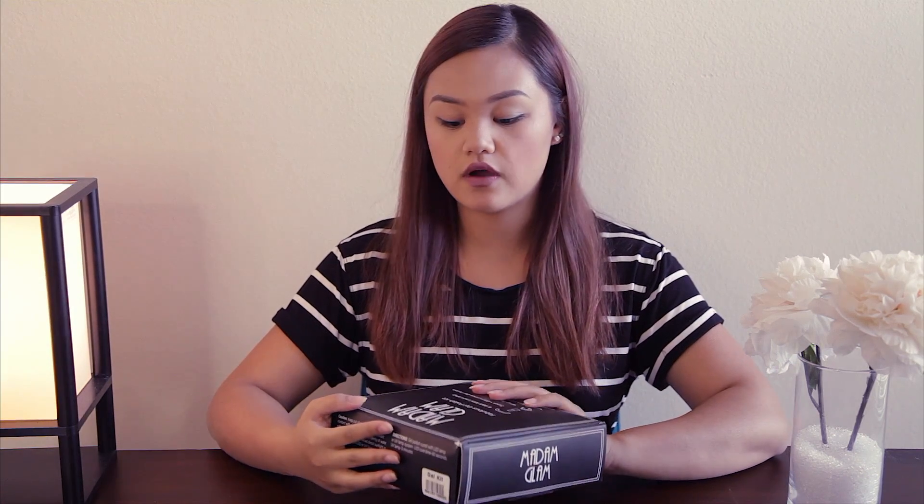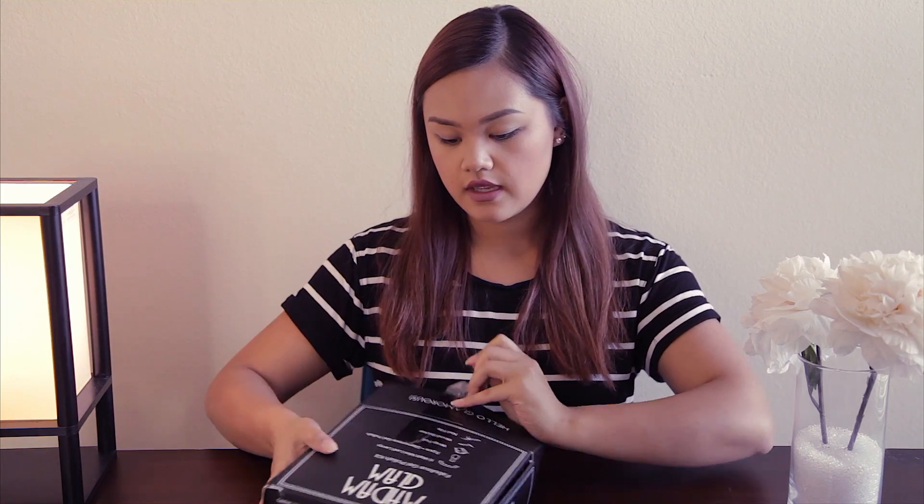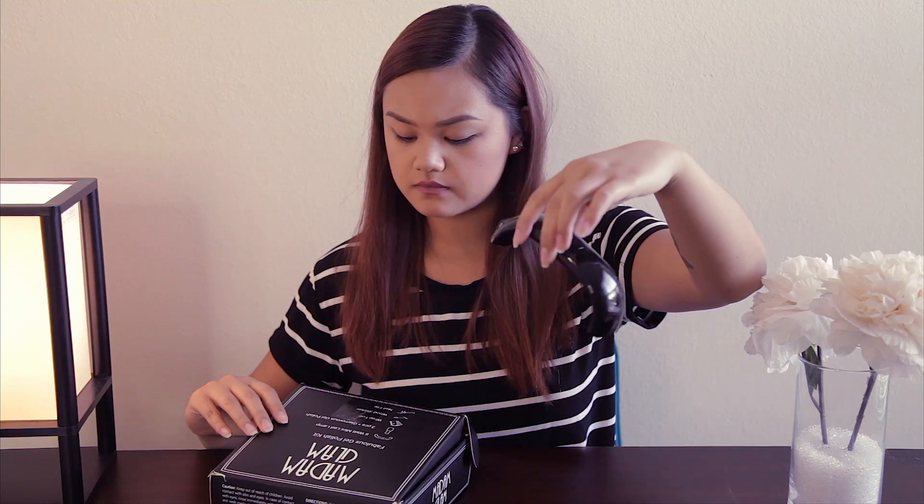Hey guys! So today I'm going to be doing a review on how I do my gel nails. This is going to be a review on the Madam Glam fabulous gel polish kit. They sent this to me to try out and what it includes is one of these six watt mini LED lamps.